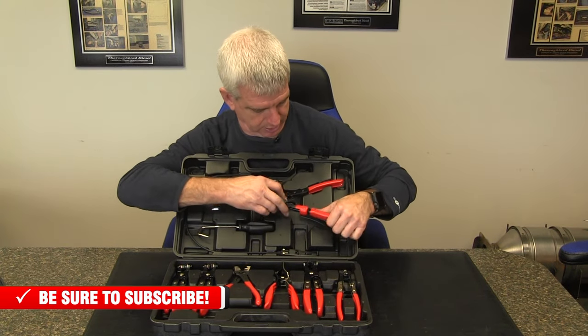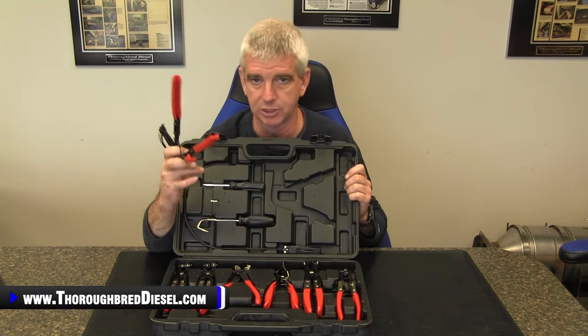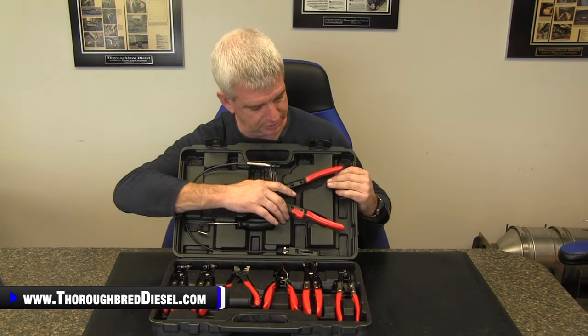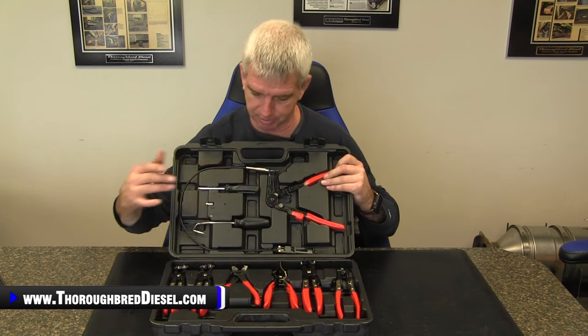Then you've got your remote clamp pliers. This will get you to the hose clamps that are in the tough to reach places that make you say dirty words. And that one is a locking set of pliers as well.